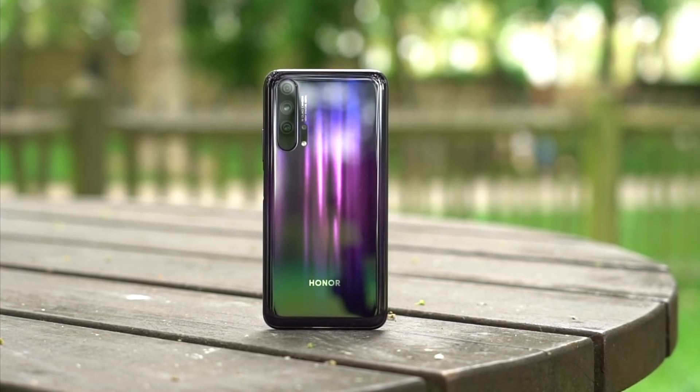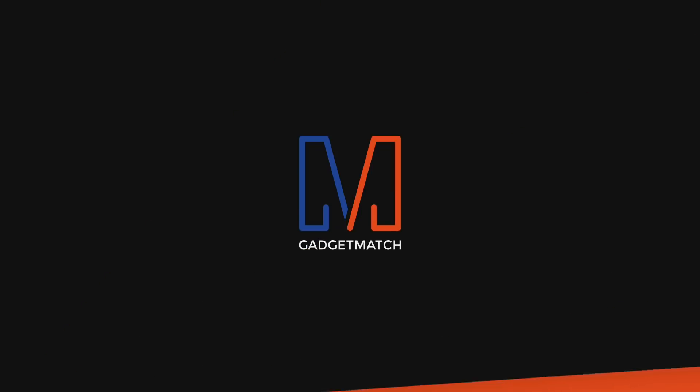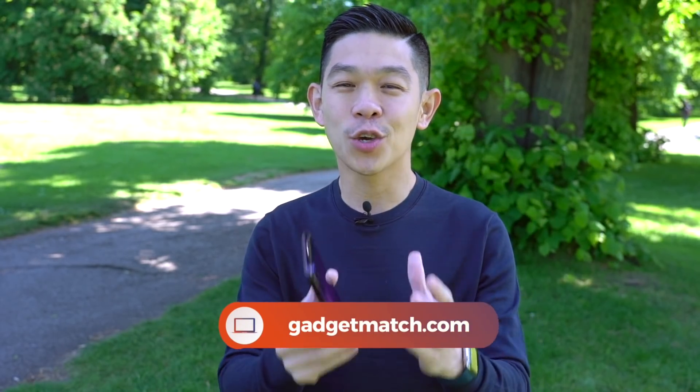In the UK, the Honor 20 Pro retails for 550 British pounds, while the Honor 20, which we didn't cover in this video, will retail for 400. Pricing and availability will differ from market to market. And that was our Honor 20 Pro unboxing and hands-on. Subscribe to our YouTube channel and hit that bell icon so you get notified as soon as we post new videos. Follow us on social media for all the behind-the-scenes fun stuff from today's event, and make GadgetMatch.com your daily habit. We'll be posting a full review on our website real soon. Until the next one, from here in London, I'm Michael Josh — thanks for dropping by.